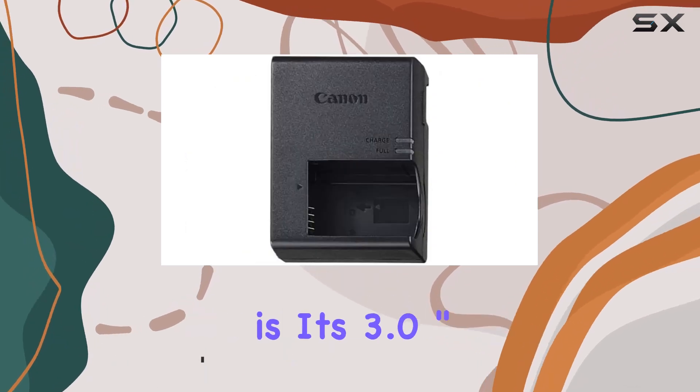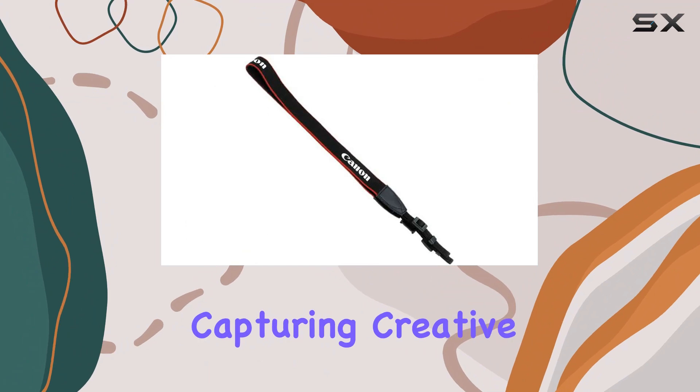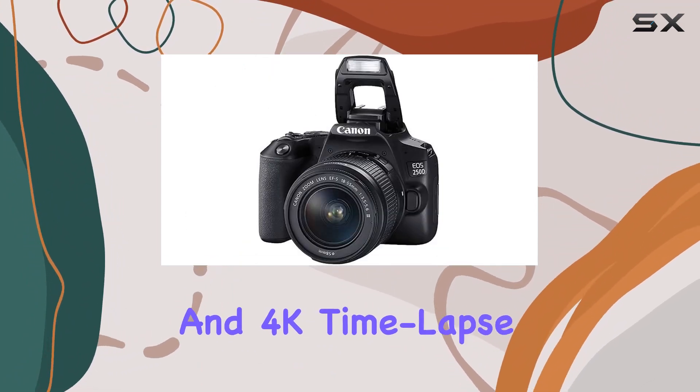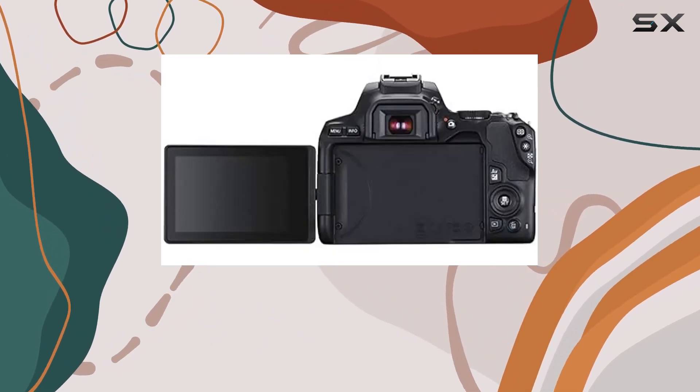One of the standout features is its 3.0-inch vari-angle touchscreen, perfect for capturing creative shots and selfies. The inclusion of 4K 24p video and 4K time-lapse movie capability opens up new possibilities for videography enthusiasts.